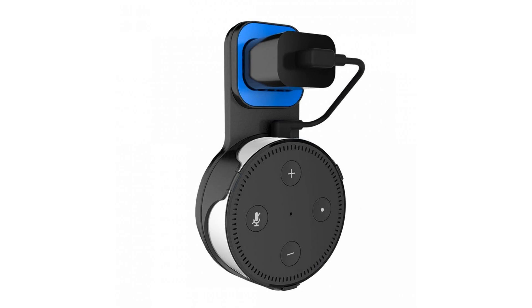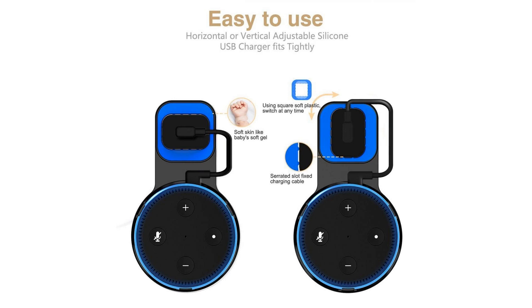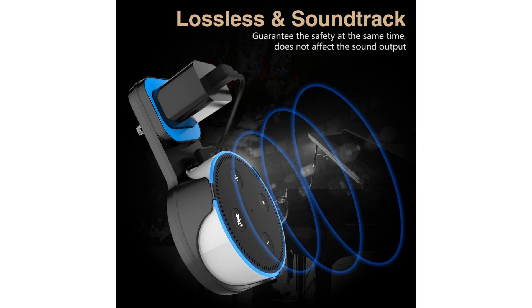Built-in compact design — thanks to its quality build and minimalist design, Opard's Echo mount is not only great for decluttering and making sure Echo Dots stay powered on, but also serves as an elegant decoration to keep your home organized.